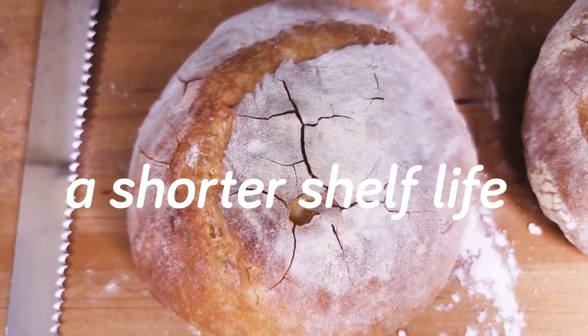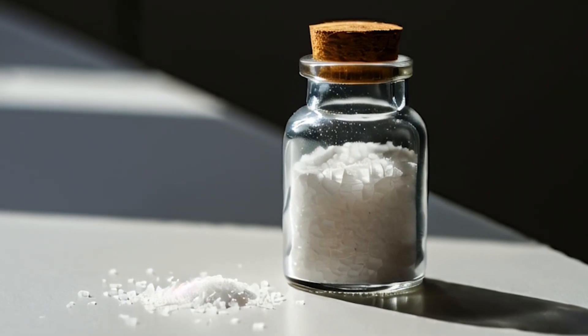It's stickier than usual bread dough, it's weaker, and it's fermenting at the speed of light. To make things worse, when I bake it into bread, it's likely to have a shorter shelf life too, with microbial spoilage happening at a quicker rate. And it's all because I took out one pretty powerful ingredient: salt.